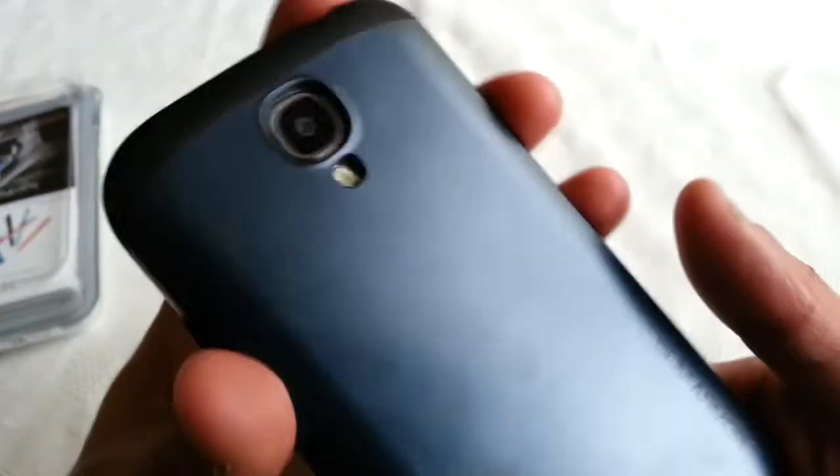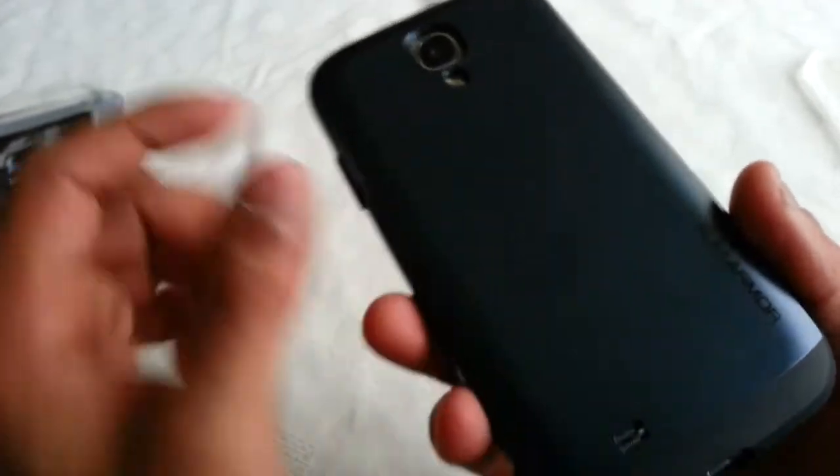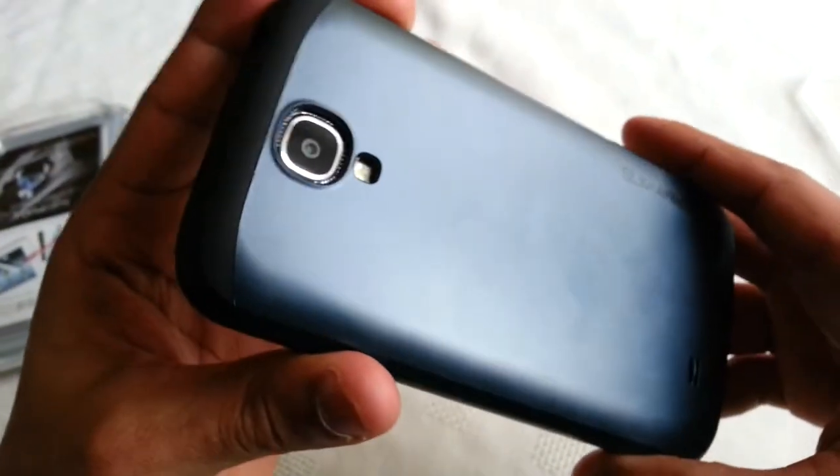Also if you drop it on its back, this hard shell is definitely going to protect it from any damage.